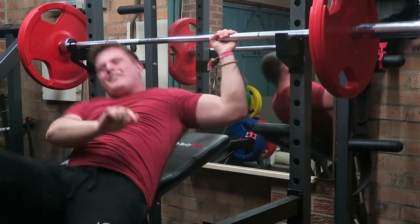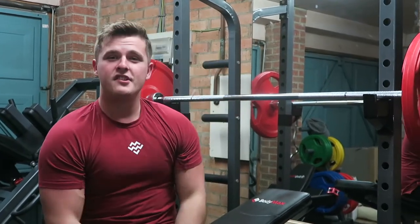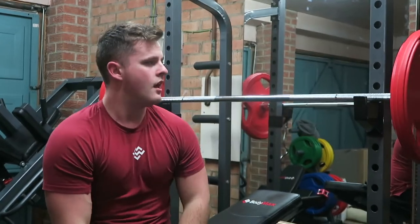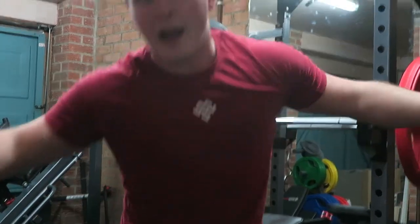Not used to going for 10 on incline — thought I'd try it again today. Like I said earlier, playing around with the rep ranges, just having fun with the session. We upped the weight on bench and went slightly lower with incline, then went to flat bench and went for higher reps instead. Just mixing it up and having some fun with it.